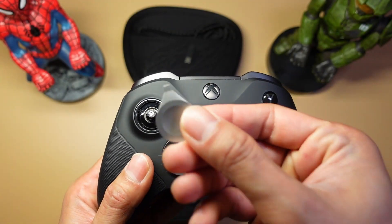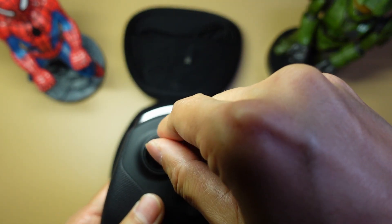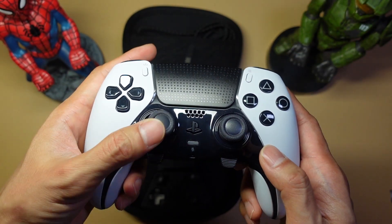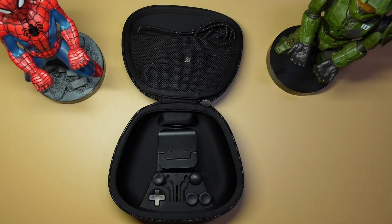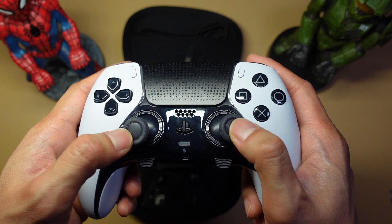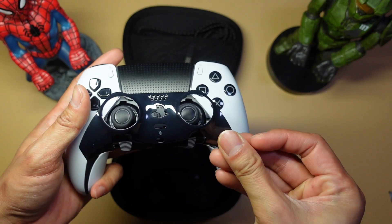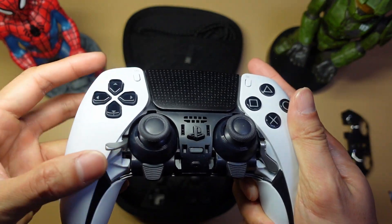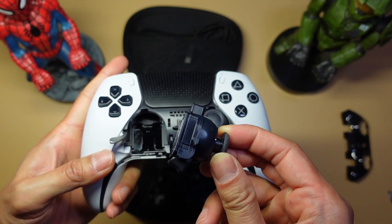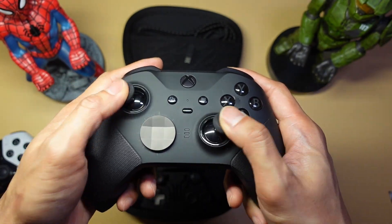The Elite Series 2 also comes with a SIM-tray-style tool that lets you adjust the resistance of the sticks — you don't have that option with the DualSense Edge. The resistance on the Edge is about the same as the medium setting on the Xbox. Although you can't adjust resistance on the Edge, you can pop open a panel, use the levers to remove the joystick modules, and replace them when they go bad. This is Sony's way of solving stick drift, which you cannot do with the Elite Series 2.